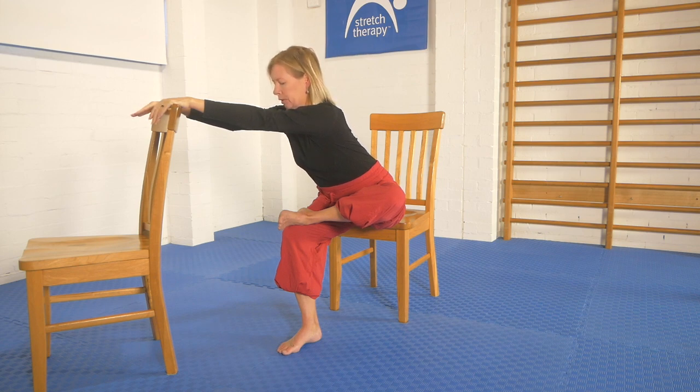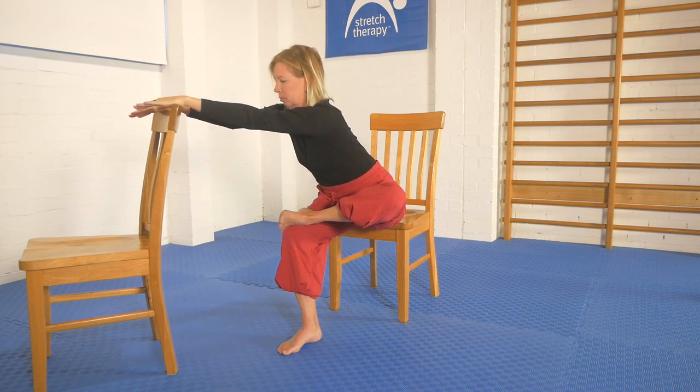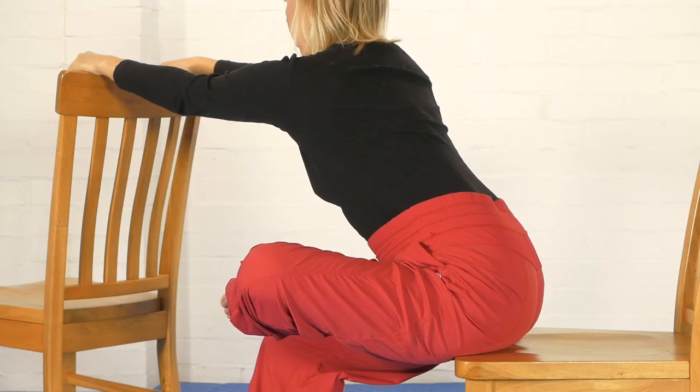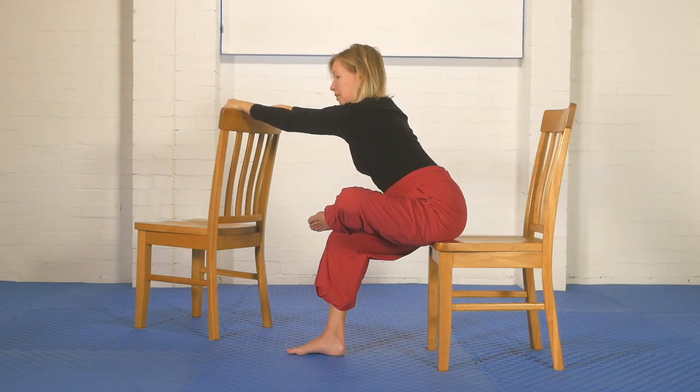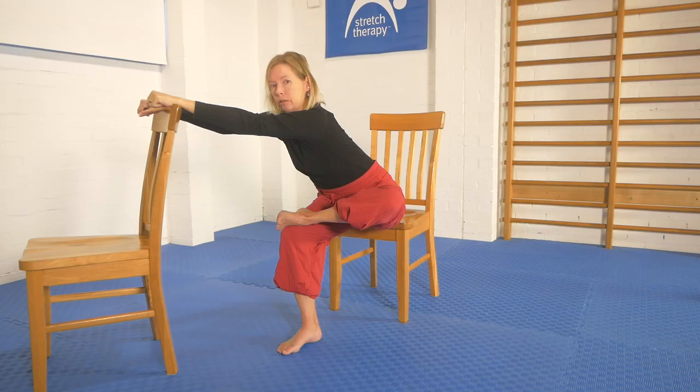Then we'll do a contraction. The contraction for this particular configuration is to try and sweep the foot down and out to the side — that's a piriformis contraction. Do that for 5, 4, 3, 2, 1, then slowly stop contracting. Take a deep breath in and as you breathe out, let as much of the effort of the contraction go — relax as much as you can. Then take another full breath in and as you breathe out, try to go a little bit further into the stretch. Reach out more and let your body be supported to some extent on the chair.